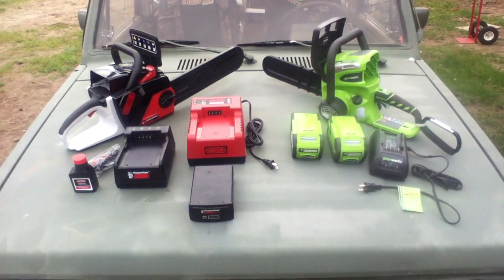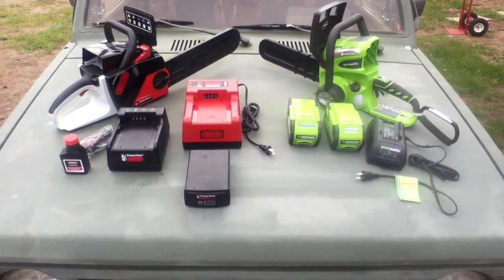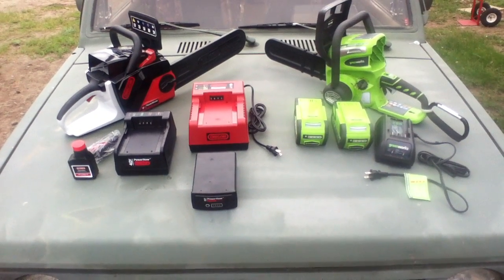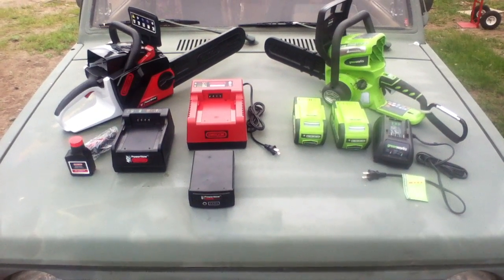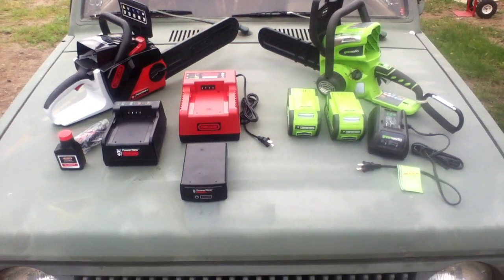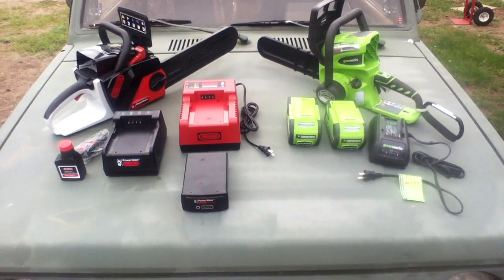Now for the big showdown, saw-off, saw-down comparison video between the Greenworks and Oregon cordless 40-volt lithium-ion powered chainsaws. As you can see, there's a little bit of dirt on the Greenworks saw. The Oregon saw is a little different from the one I had in a previous video — we've swapped it out for one that's specifically for the demo. So this shows basically what you get for your money from both companies.